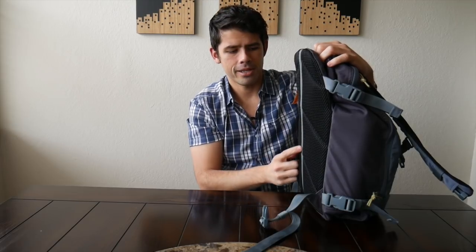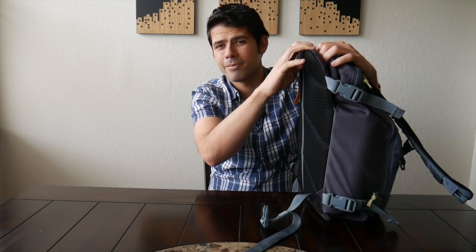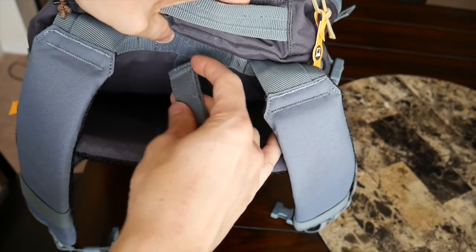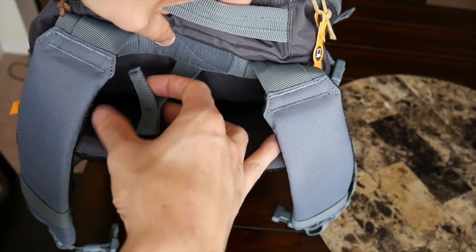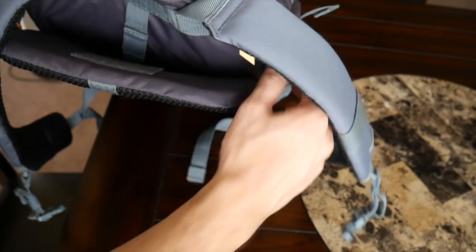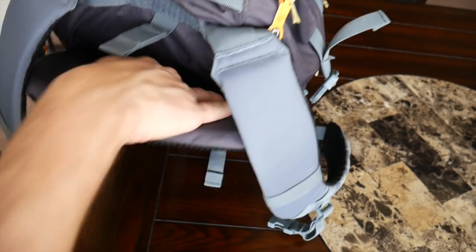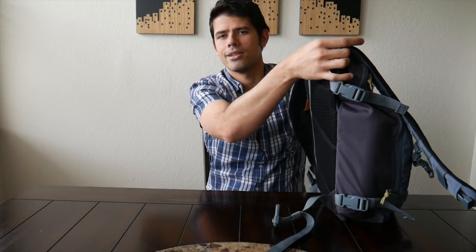One last feature while we're on the back panel — the back has an outer compartment made specifically to hold a hydration bladder if you're going hiking. There's a velcro strap to keep it in place and a pocket with a little loop with velcro where you can attach a hydration bladder. It's nice that it has its own separate place in the bag for that feature and it's kept out of the main compartment, so your delicate items inside are separated from any possibility of leakage. If you don't use a hydration bladder you can just keep this closed and ignore it.